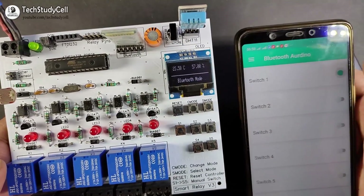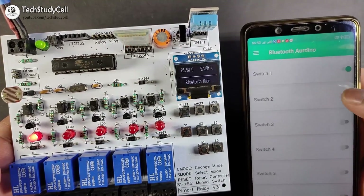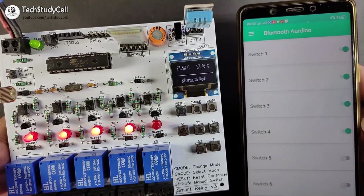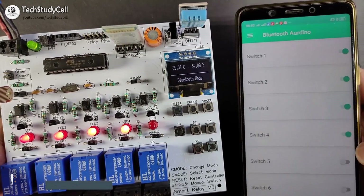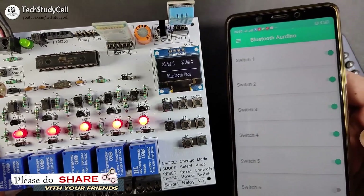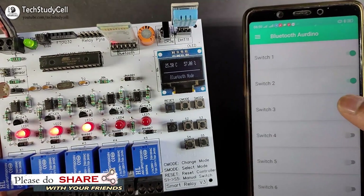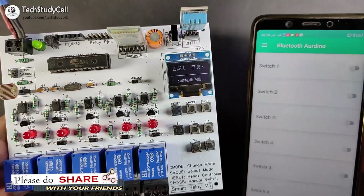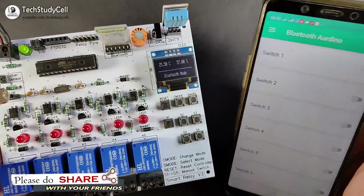Now we can control this relay module from my smartphone through Bluetooth. So if I turn on switch one, you can see I can control this relay module from my smartphone. Thus we can control this relay module from the smartphone.